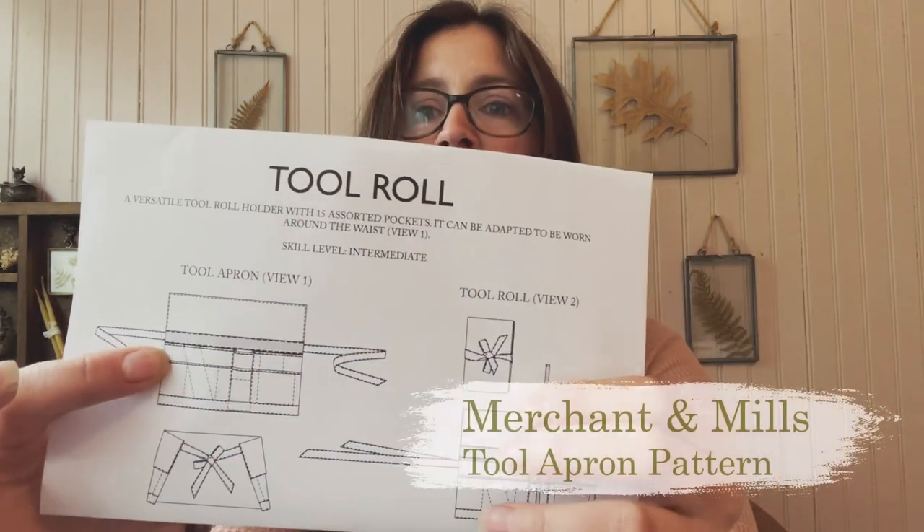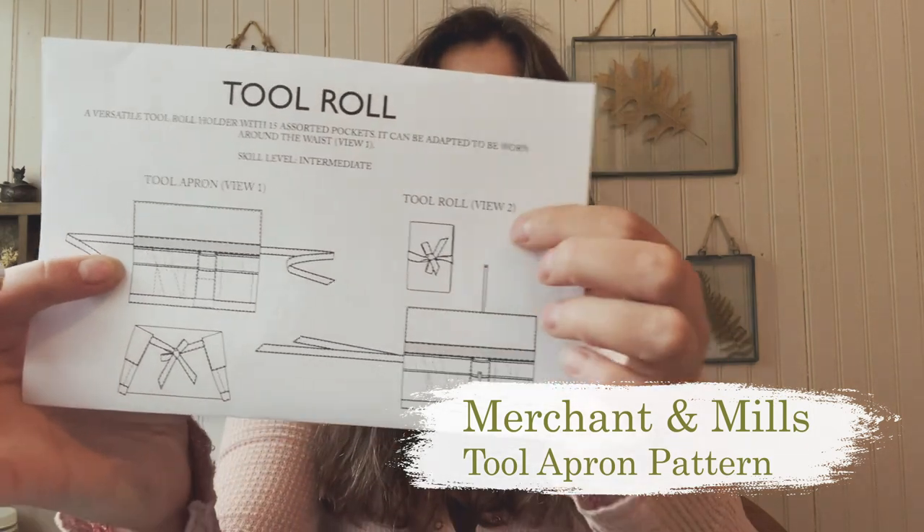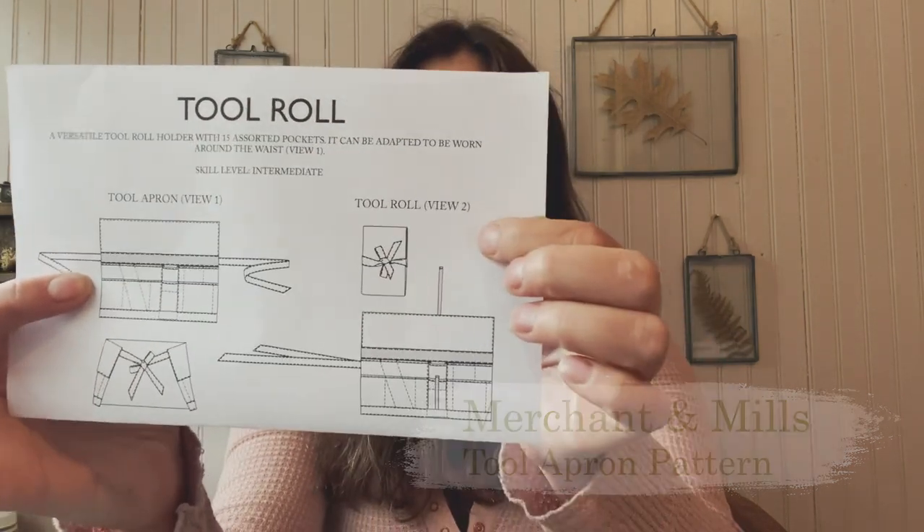That got me to this other Merchant Mills pattern, which I have cut out the pieces for but haven't started sewing yet. It's their tool roll pattern, and I'm going to make her the tool apron version in the same fabric as the hat.